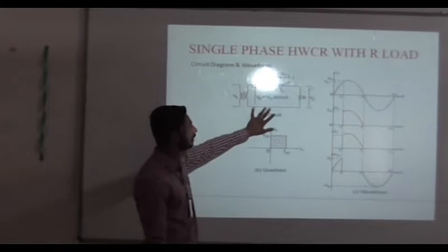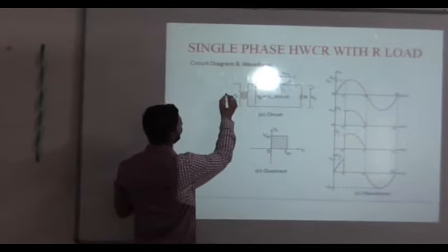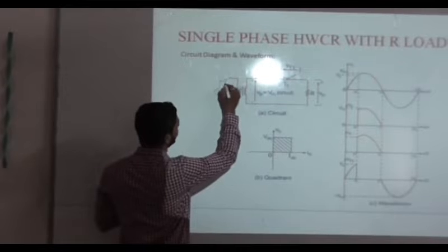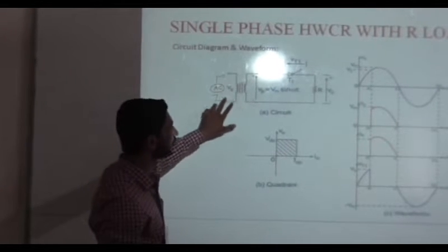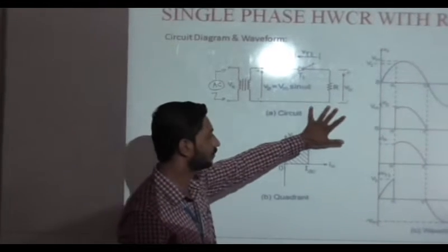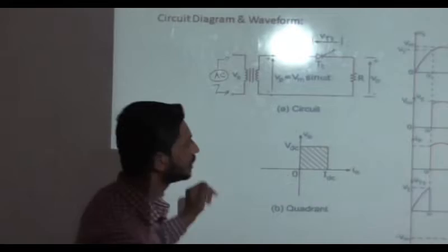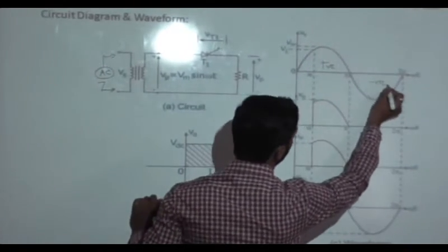Now we will see the working of the half-wave controlled rectifier for resistive load. This is the basic diagram of the half-wave controlled rectifier. The input, that is AC signal, is given here. The AC is connected to the primary of the transformer and load is connected to the secondary. The AC input has two cycles: positive cycle and negative cycle.